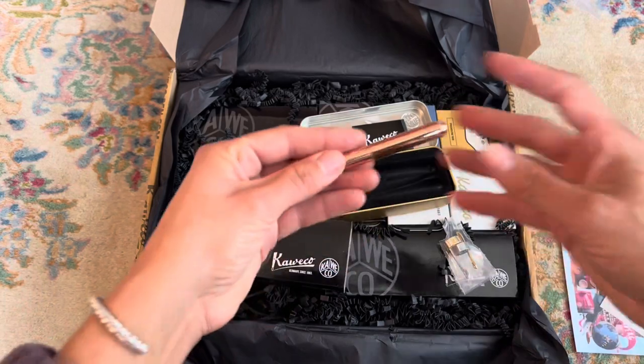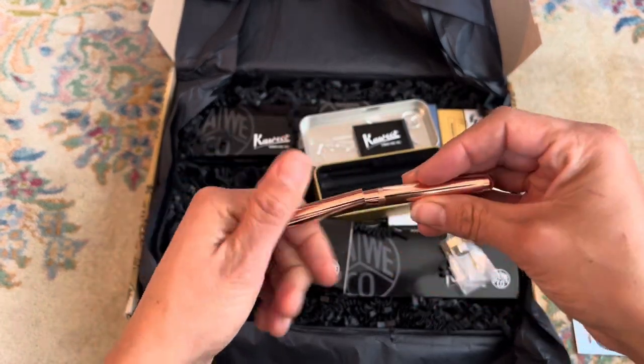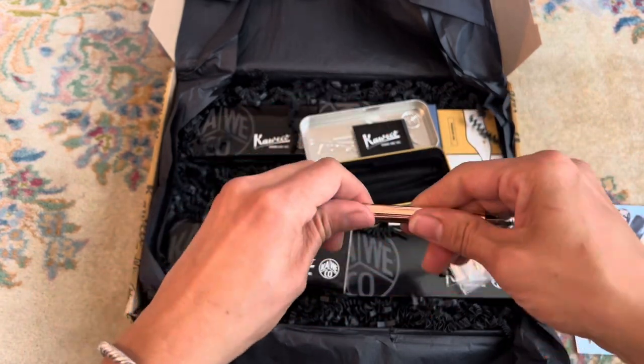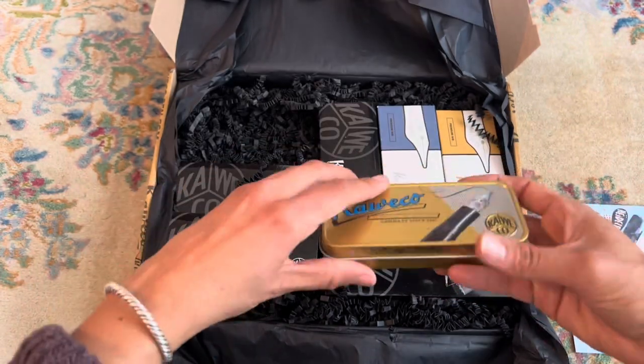This is the Lilliput in copper, which is a very, very tiny pocket pen, and I think the copper would be so much fun to see patina. I would love to know what this pen could be like.